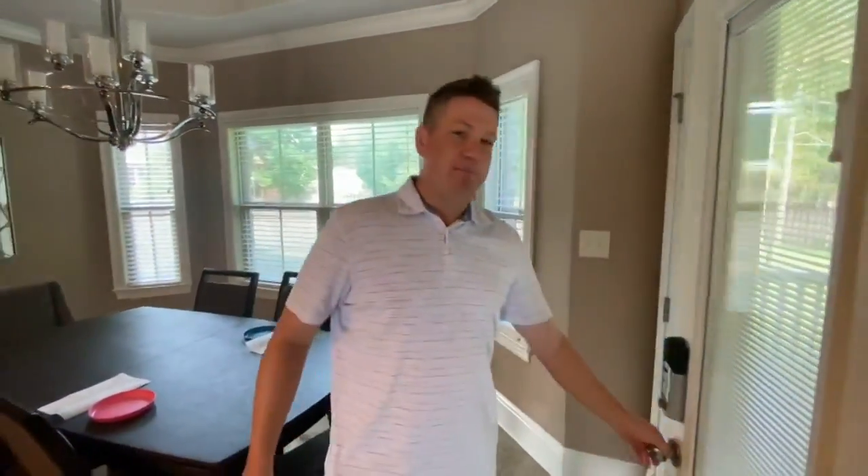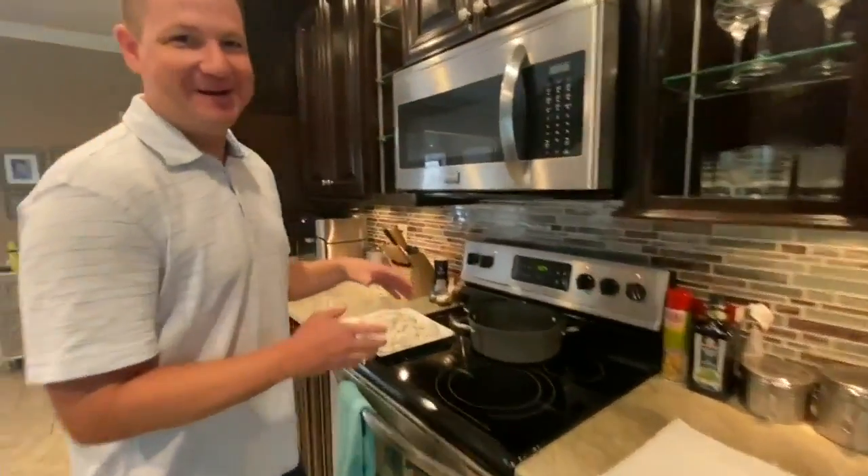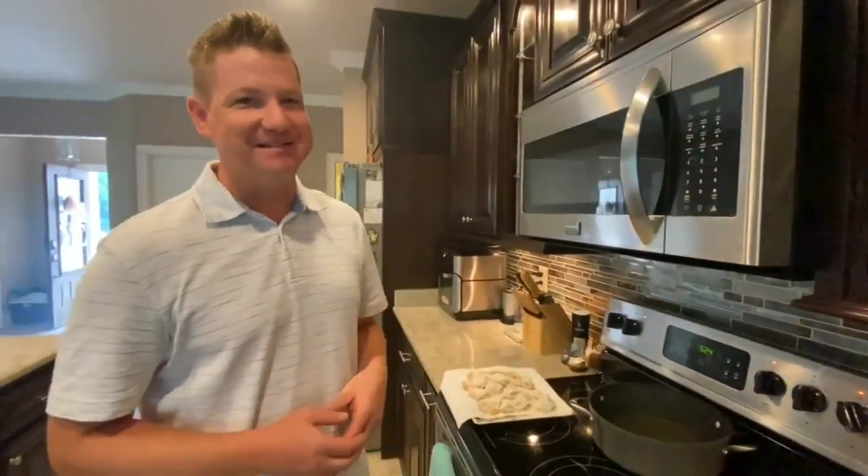I said get it really hot, but we're actually opening up the stuff because what it technically said was 350. So I got the oil too hot. I got it removed for a second — we're going to let it cool down and get back to business.